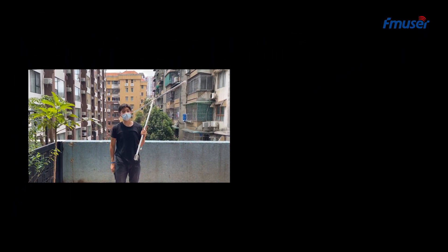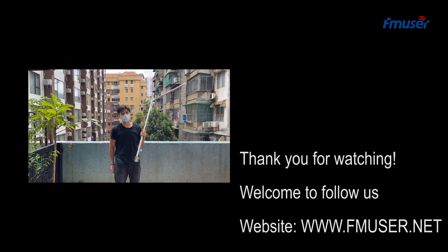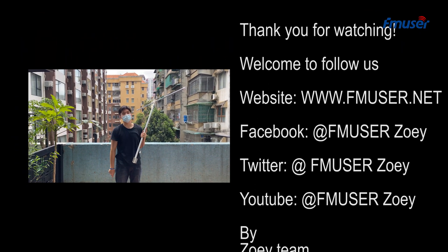Follow us at our website, YouTube, Twitter and Facebook. See you next time. Bye.